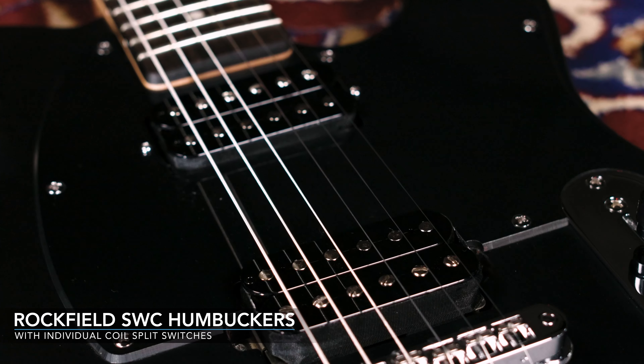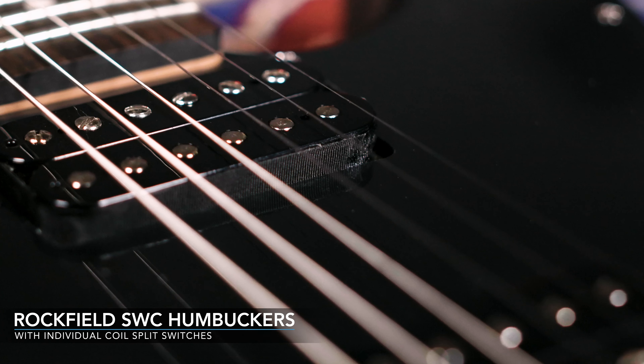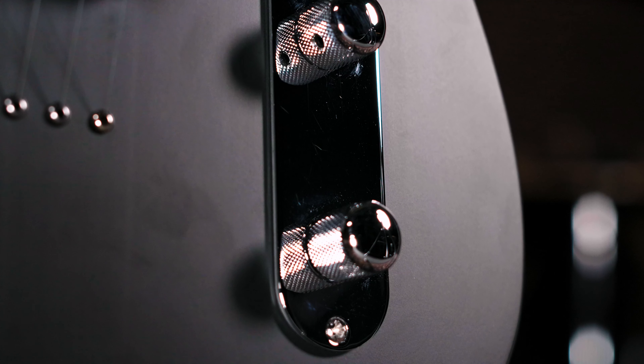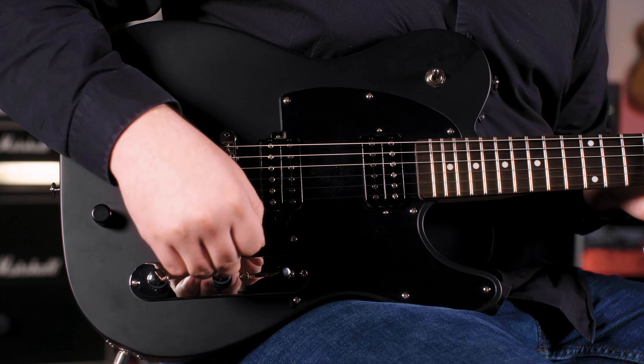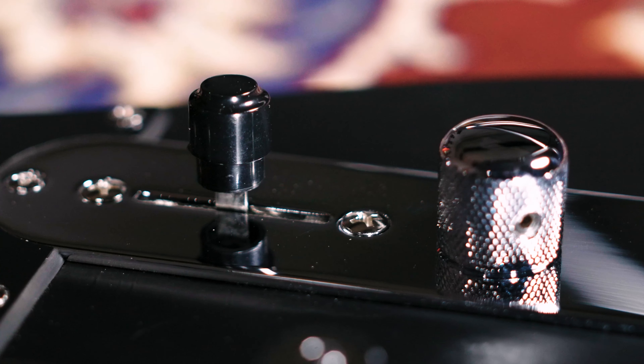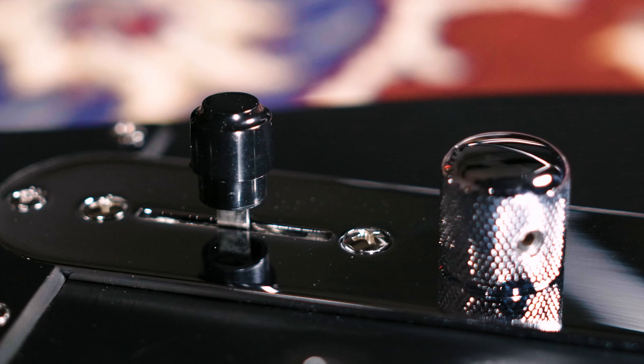For the electric sound, we have two Rockfield SWC humbucker pickups. There's one master volume knob and one tone knob. Both knobs are push-pull switches, so each humbucker can be split into a single-coil pickup. These coil taps in combination with the three-way selector switch give you eight different pickup combinations to really customize your sound.